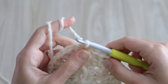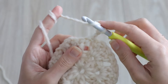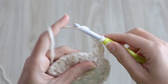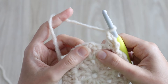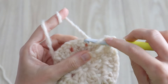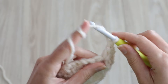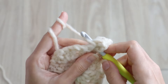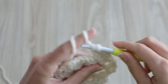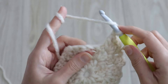Now we'll start round three, which will be similar to the rest of our increase rounds. Chain three, turn, and work one double crochet into the first chain space right here. This is a regular chain space and not a corner, so it just gets one skinny granny cluster. Chain one, and into the next chain space which is a corner, you'll need to work another corner — so go ahead and put two double crochets in there, chain one, two more double crochets to complete the corner. Chain one and into the next regular chain space work one skinny granny cluster.